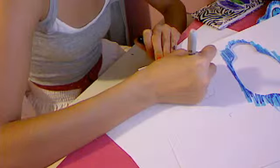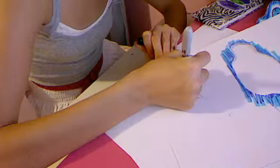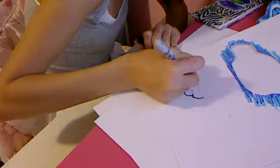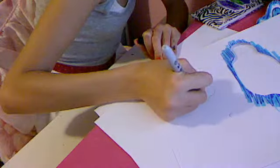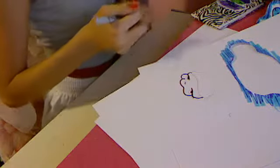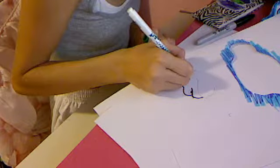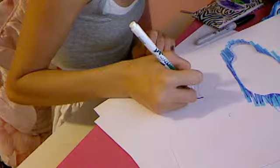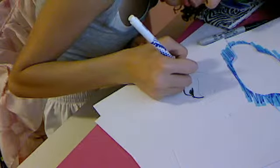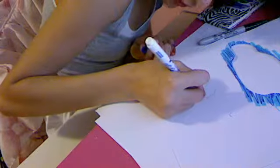I'm going to take my Sharpie and outline that. Now I'm going to outline the eyebrows, do the little black on the inside part of the eye, and two nose holes. Now I'm going to take dark green like emerald for the eye color, or blue. I'm going to make it blue.